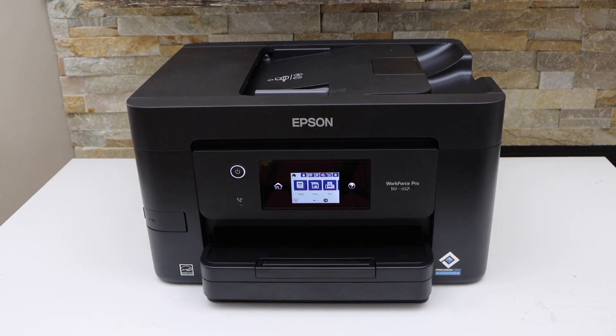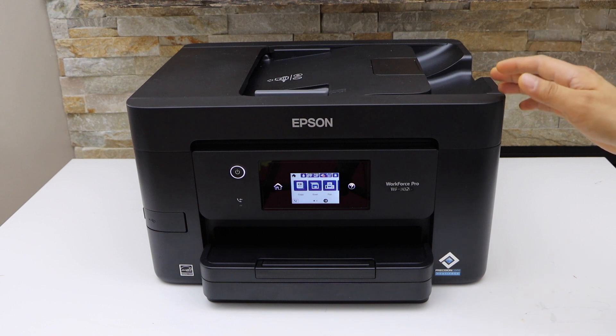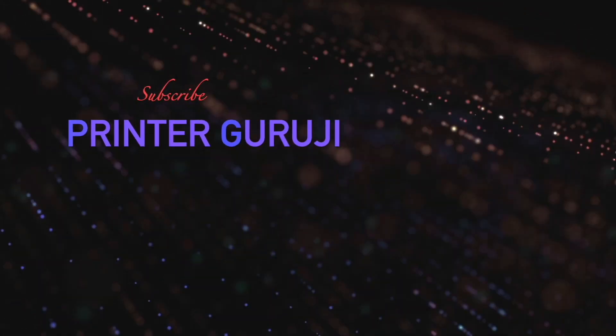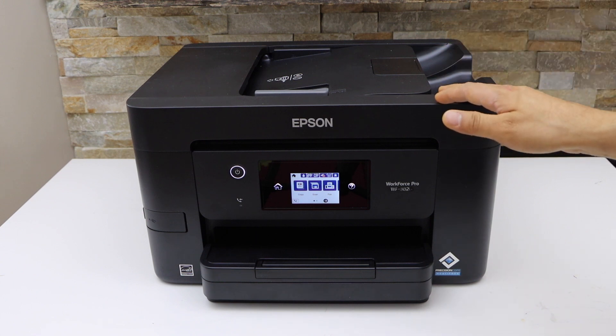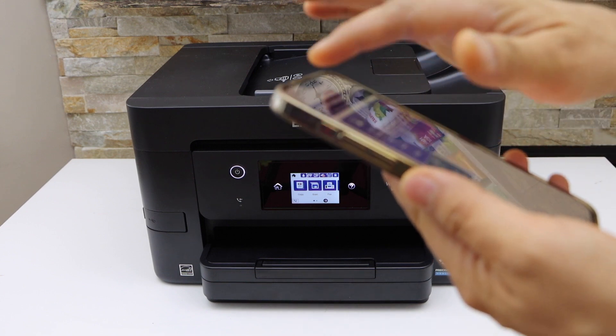In this video, I am going to show you how to do the scanning with your Epson Workforce Pro WF3823 all-in-one printer. First, make sure your printer is connected with a device like an iPhone, Android phone, laptop, or MacBook. I am going to use the Epson iPrint app.